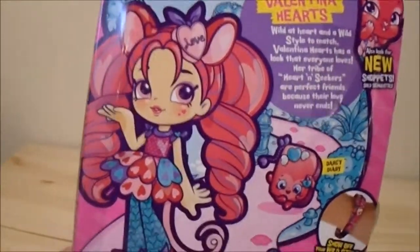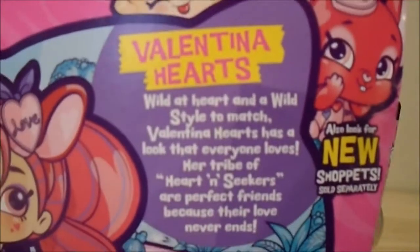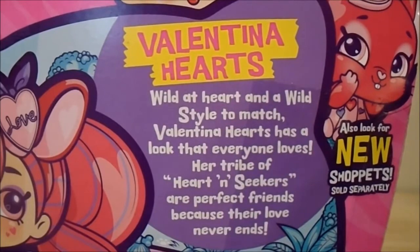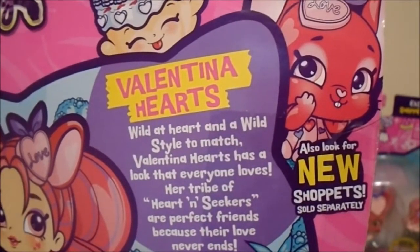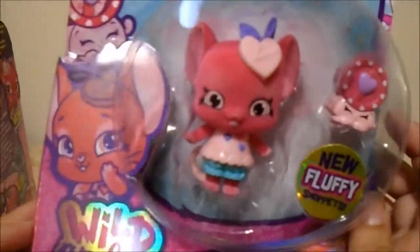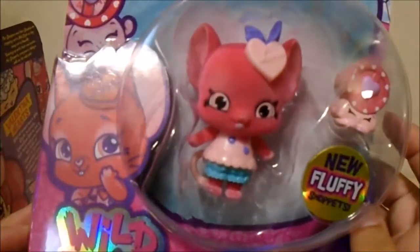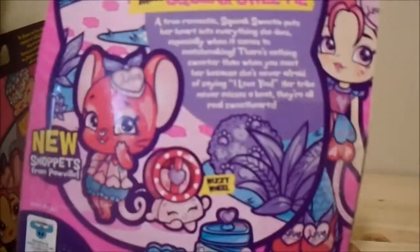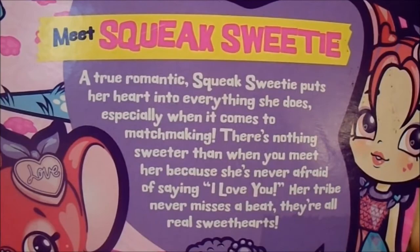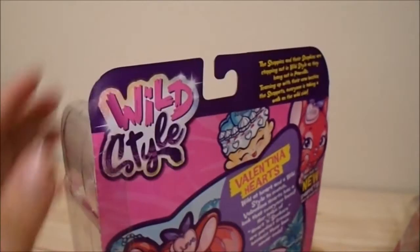Here's the back of her box with her artwork, her cute little things, and the wristband. If you'd like to pause and read about her, go right ahead. This is also the new Shopette sold separately, which I have right here — Squeak Sweetie. She is like a little mouse-slash-chinchilla looking thing, she's very cute. I'll open up the Shoppy first and then I'll open her up.